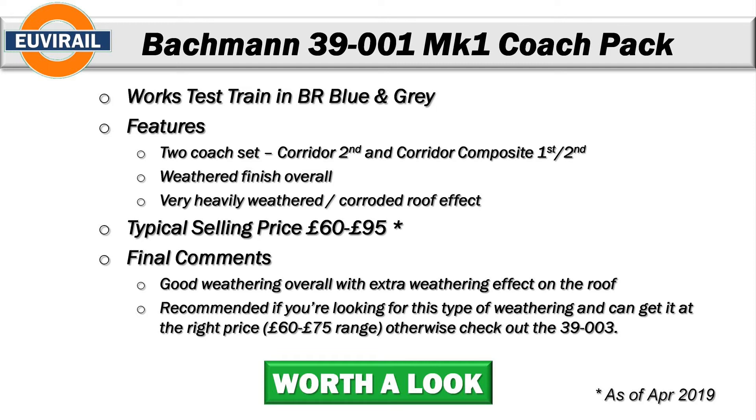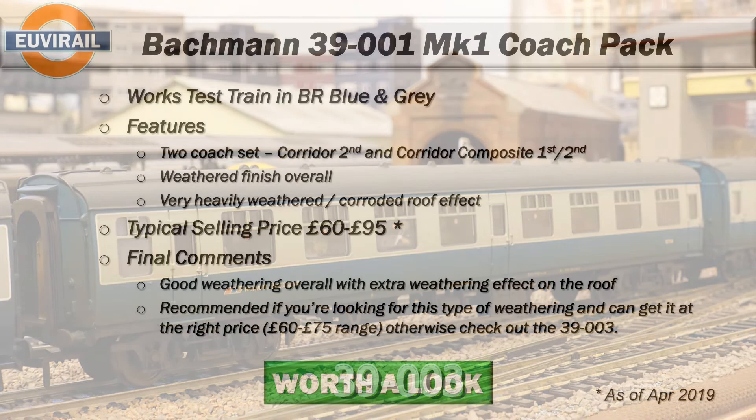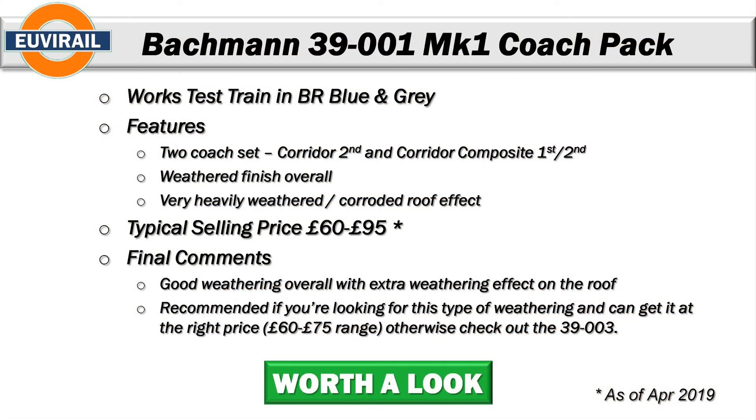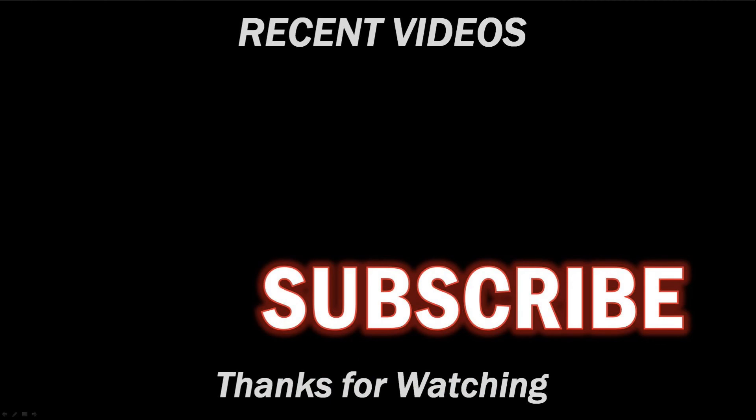In terms of final comments, there's good overall weathering and I do like the extra weathering effect on the roof — it may be a bit much for some people, in which case look at the 39003. I would recommend it if you're looking for that type of weathering effect and if the price is right — really shouldn't be looking to spend more than about 65 pounds on this coach pack set. Overall this is definitely worth a look for somebody interested in this type of weathering or wanting a representative test train. If you're not a subscriber, please hit the subscribe button — happy modelling!